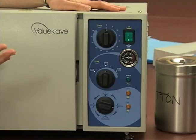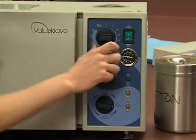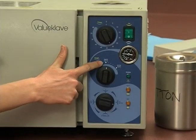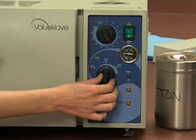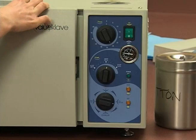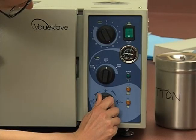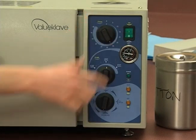Before we turn it on, we're going to get everything set. For general packs and wrapped items that need to be sterile for surgical procedures, we want to make sure that they've at least been sterilized for 30 minutes, so we could turn our dial to 30 minutes. We also want to make sure that they at least get to 250 degrees Fahrenheit or 121 degrees Celsius. The manufacturer will give recommendations for different types of wrapped items.